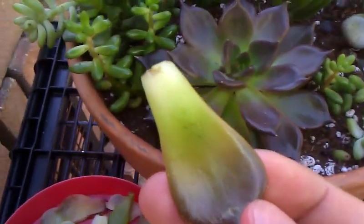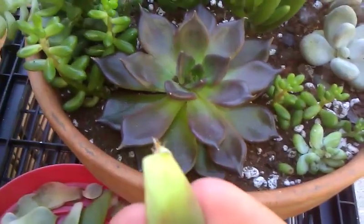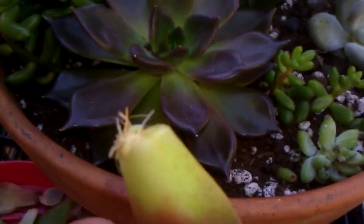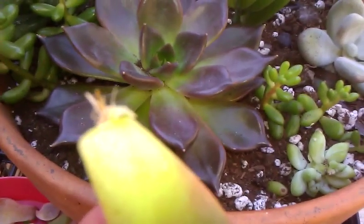And this is a bigger, mature leaf. You take it, and then you let it sit around for a few weeks in the shade. Make sure it's warm, and then within a few weeks you will get a leaf with some roots on there, and it will turn into a new plant.